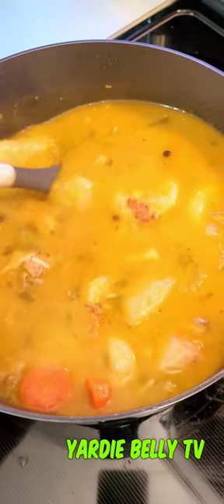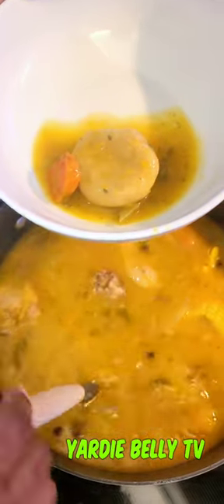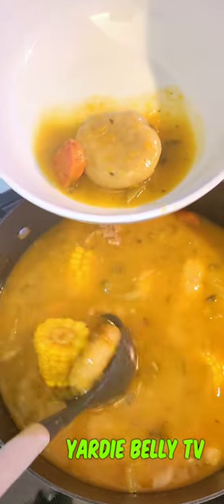And of course you need to add your scotch bonnet pepper — trying to make it burst in there. After a couple more minutes your soup is ready. This is when you want to plate the soup, making sure every little thing gets into the bowl and the soup looks nice.